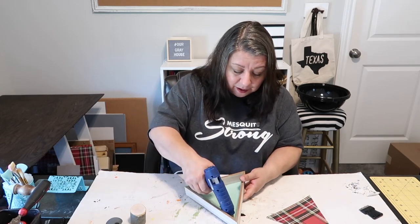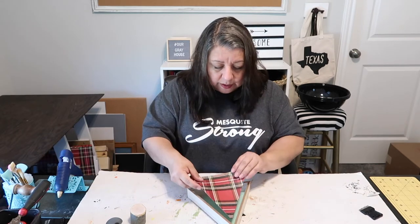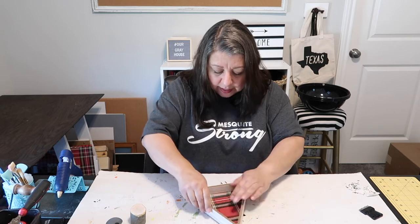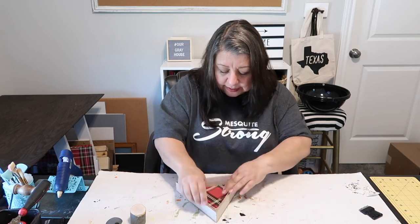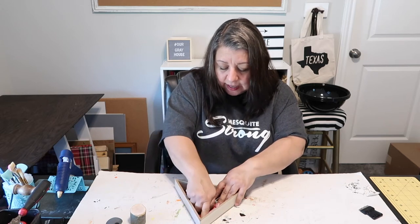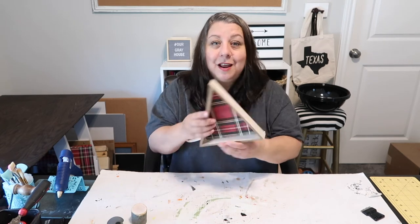I'm going to put some hot glue in here just a little bit — not needing to withstand any hurricane winds or anything. Then I'm going to tuck this little piece of paper in there. It doesn't fit super exact, but that's okay because I do want it to be kind of snug. Now we've got it inside.